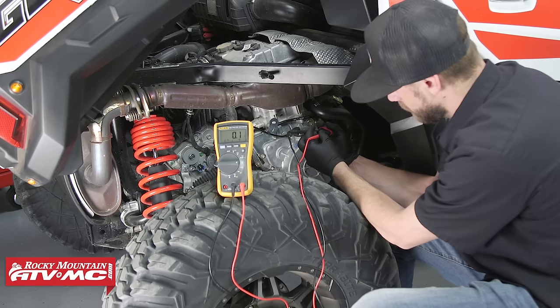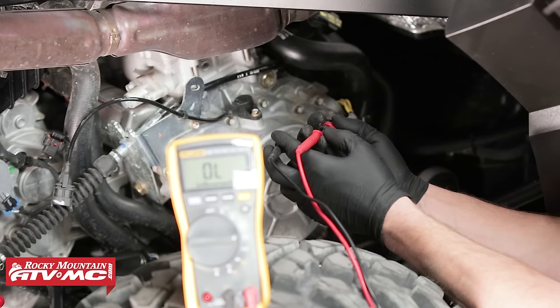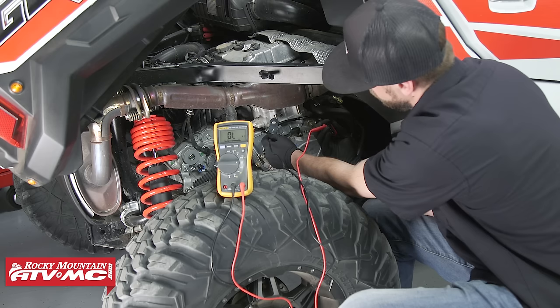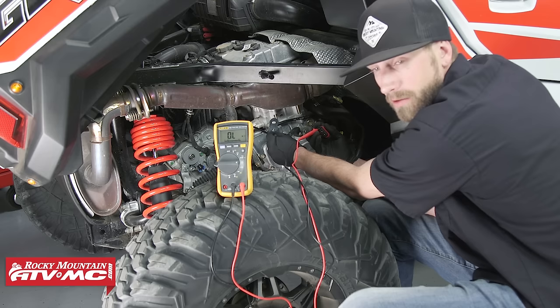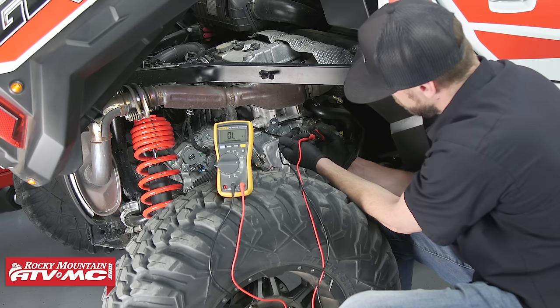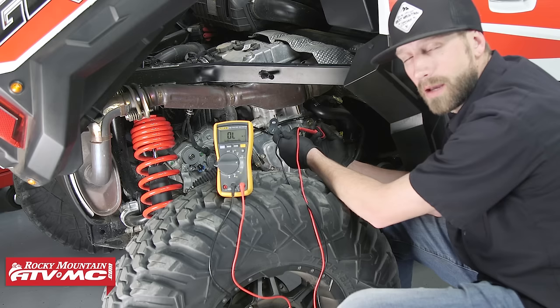The next test we can perform is the insulation breakdown — basically just checking for ground. This is a really useful test you can use on other circuits on your machine to check for a short to ground. Once we've got our meter lead connected to winding one, take the other meter lead and connect it to ground — ideally the battery's negative cable. We're reading OL, which is good; we don't want to be able to take a measurement from this. If you do get a measurement, that means you've got a short to ground. Also remember these tests are not polarity sensitive, so it doesn't matter which meter lead you use.